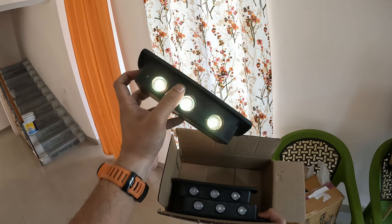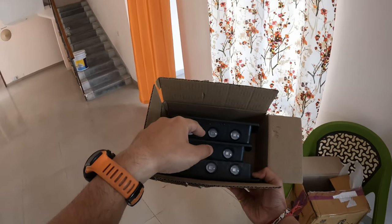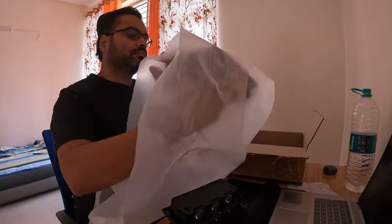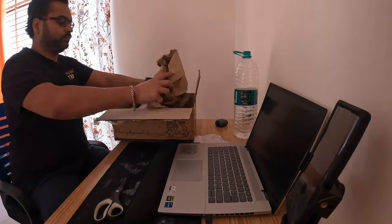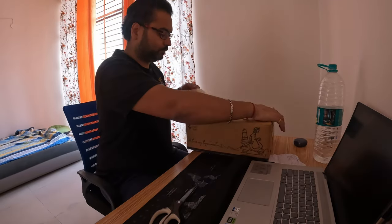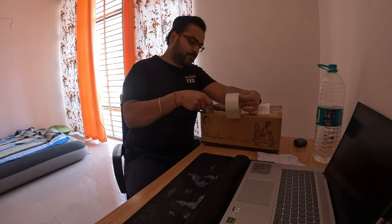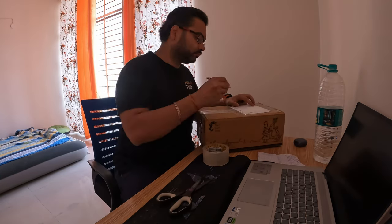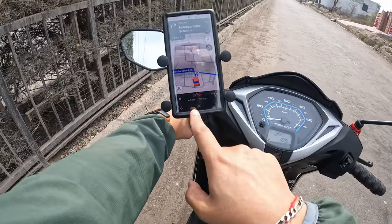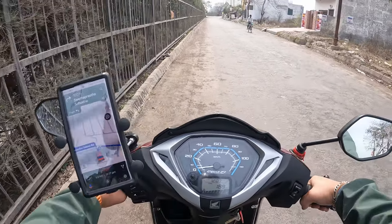Right now it just turns on for about two seconds and then shuts off — that's the problem, and it's the same with all three of them. So I told the vendor I'll send it back. Let's package this and ship it back. Off we go — I'm heading to the head post office in the city of Sonipat, that's about seven kilometers from here, should take about 20 odd minutes.